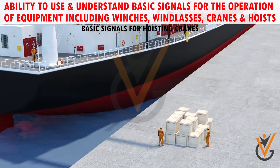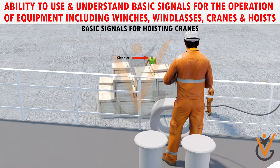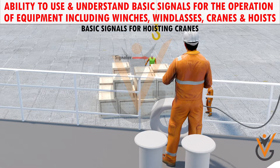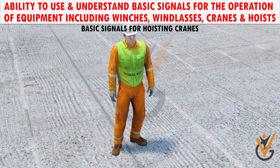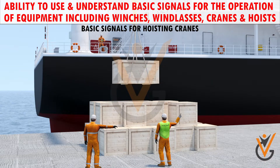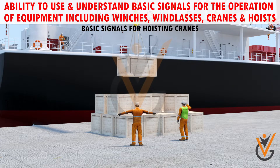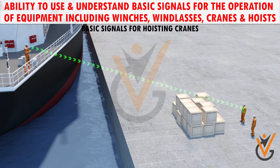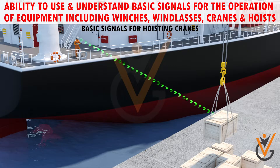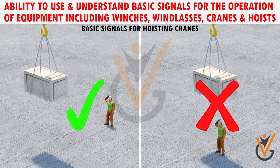Basic signals for hoisting cranes. A person qualified to give crane signals to the operator — there should be only one designated signaller at a time. If signallers are changing between each other, the one in charge should wear a clearly visible badge of authority. A crane operator should move loads only on signals from one signaller, and must obey stop signals no matter who gives it. Be in clear view of the crane operator, have a clear view of the load and the equipment, keep persons outside the crane's operating area, and never direct a load over a person.